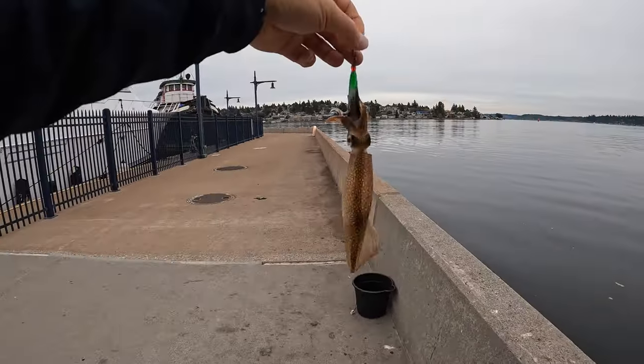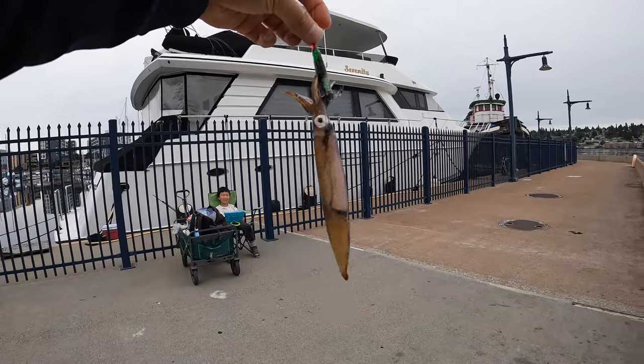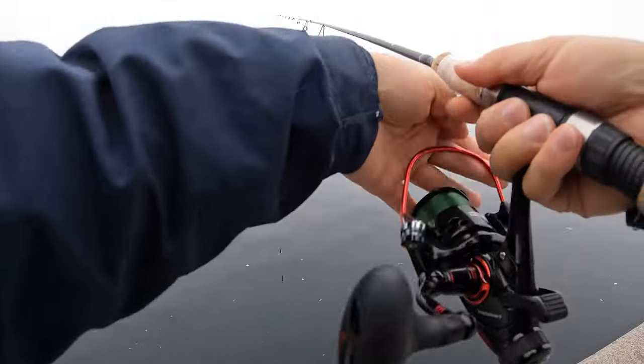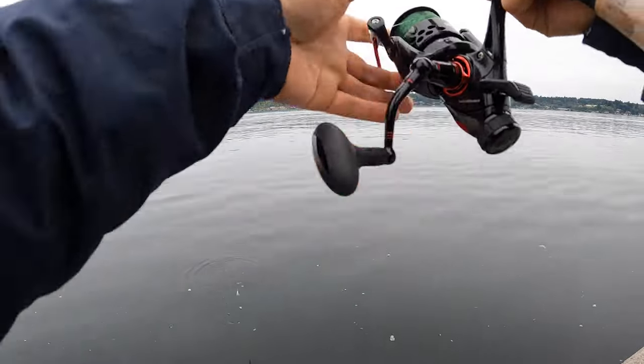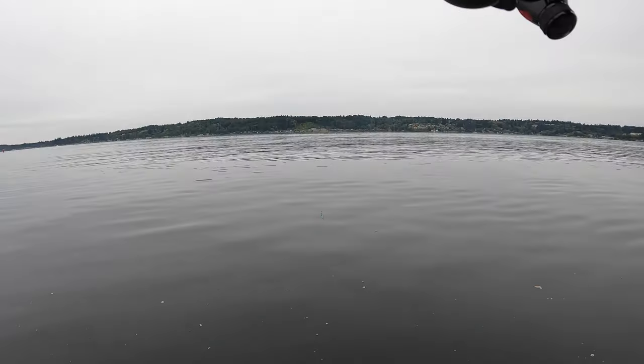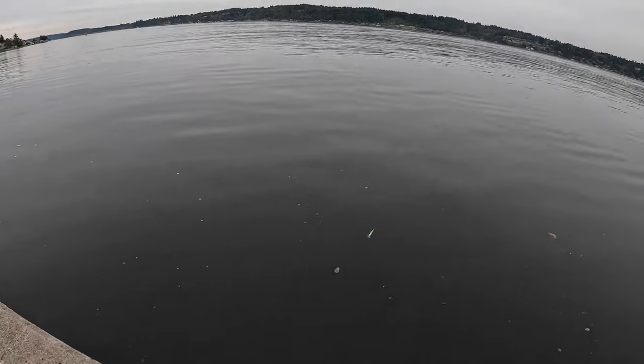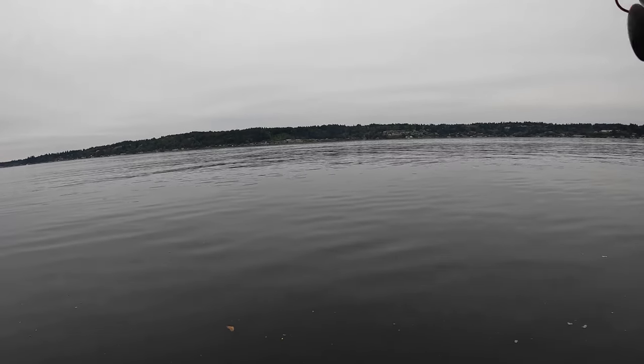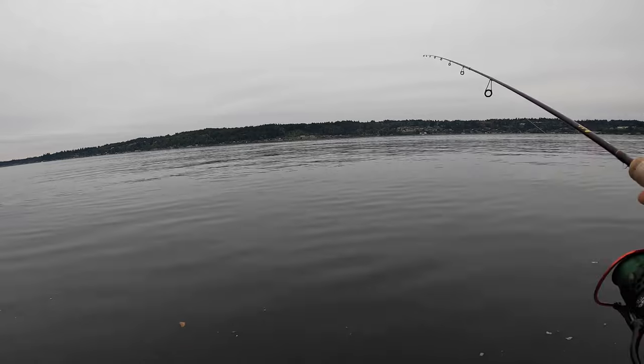Yes! That's a big squid — first one, nice! For squid fishing, I feel like the most important thing is you really need to feel the bite of the squid.